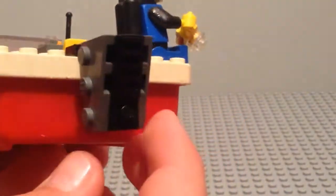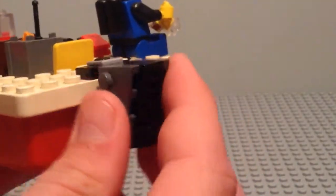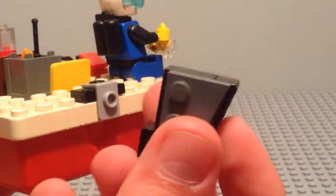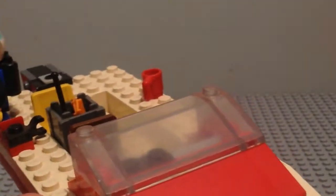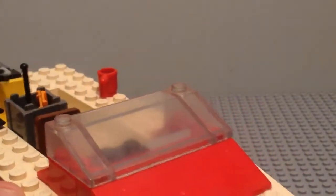To the back we have the engine here, which comes off quite easily, and on the other side we have this pin here which you can actually use to put your fishing rod on.